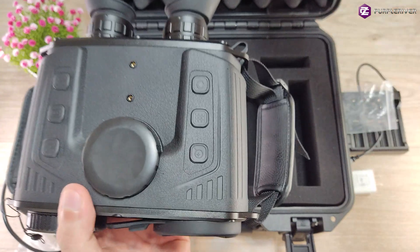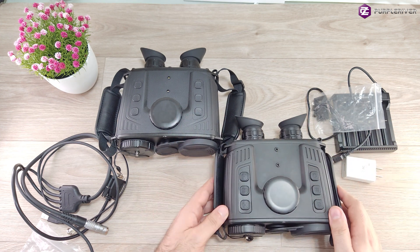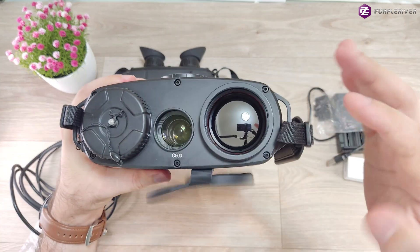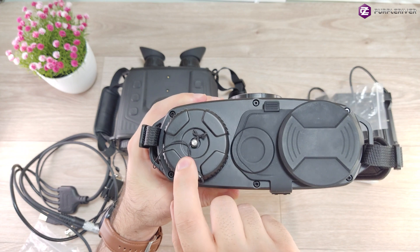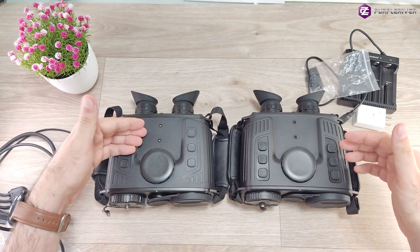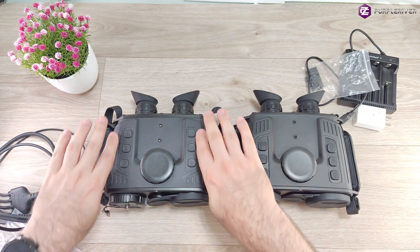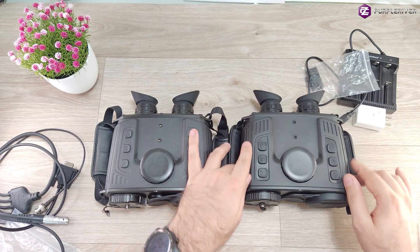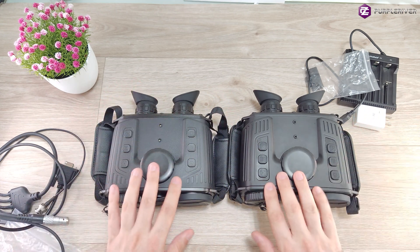I'm not going to do a separate unboxing on the 384 unit because the accessories are exactly the same. The main difference is the thermal sensor — that's all. The functions are the same, including the same 50 millimeter lens, the same starlight camera, and it takes the same four 18650 batteries with about the same weight. The only aesthetic difference is that the 640 unit has a rubber exterior with a leather texture, while the 384 unit is completely metal outside without the anti-slip coating. The buttons are positioned slightly differently, but the function is exactly the same.